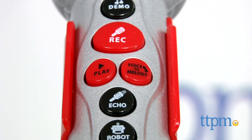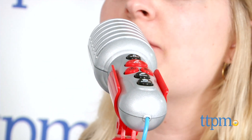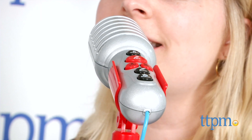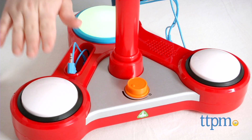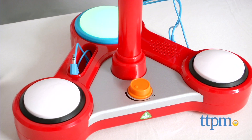Talk into the microphone when pressing the echo or robot buttons to give your voice a funny effect — or I can be a TTPM robot: 'I am a robot from TTPM.' And at any time, kids can press the two smaller buttons on the base for cheering and clapping or drumbeat sound effects.